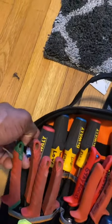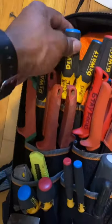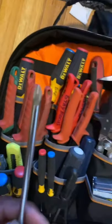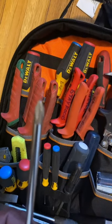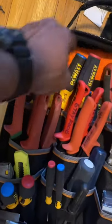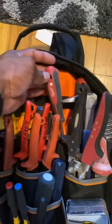Right here there's a bunch of screwdrivers that I purchased at Home Depot. The fun thing about these two screwdrivers is that they're magnetic — the edge right here is magnetic, it picks up the screw. I also keep some Milwaukee screwdrivers.